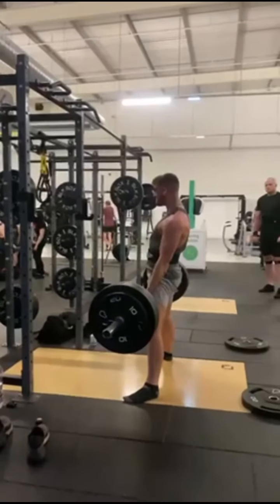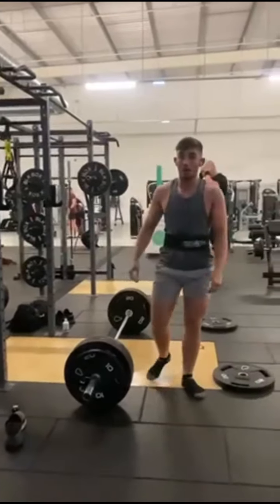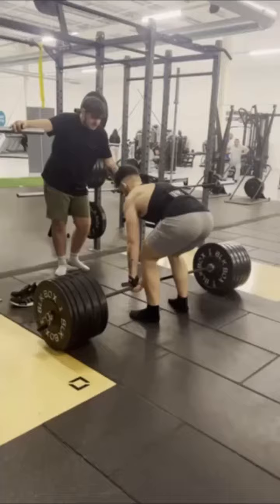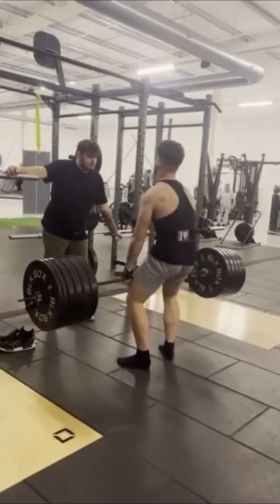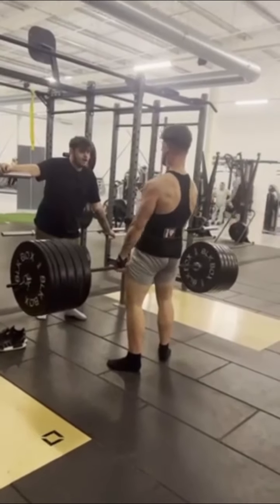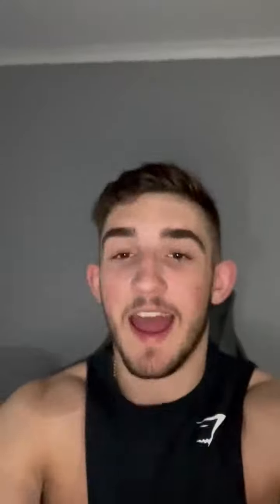This is the 200kg lift and it is absolutely terrible. I jumped into it — it speaks for itself, guys. Take a look at this — terrible. And that about does it, guys.